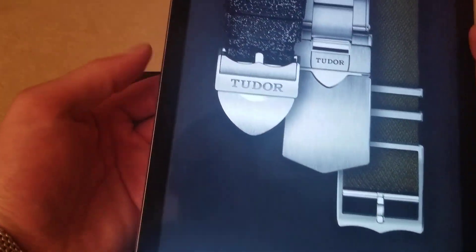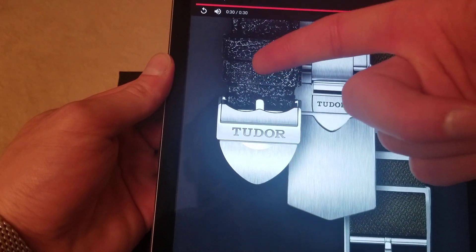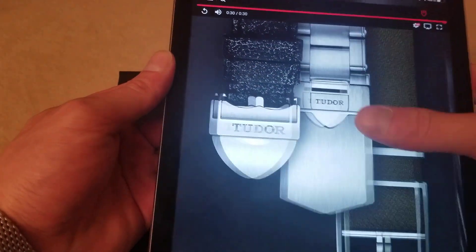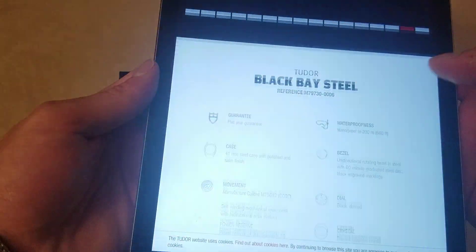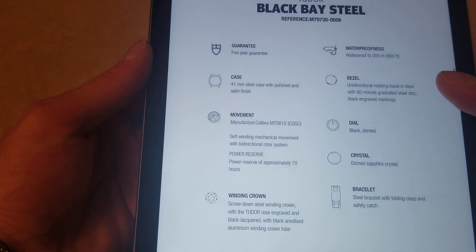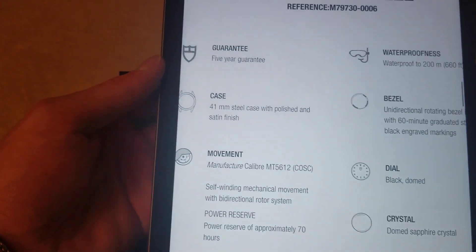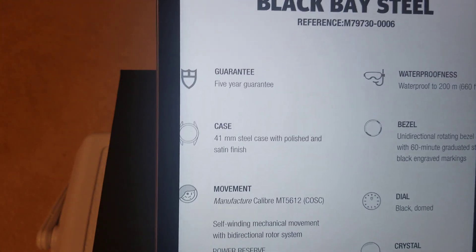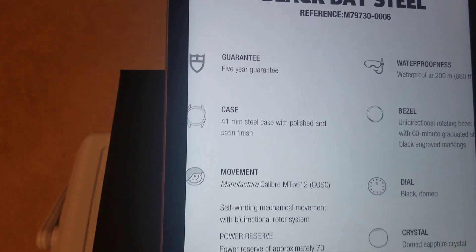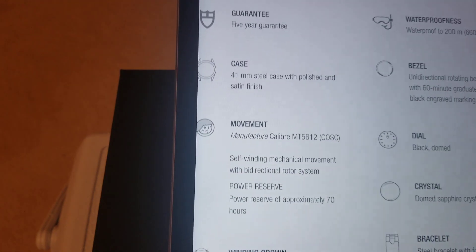There are a few different strap options — I have the steel on mine, but then you also have what looks like leather, and then a NATO-style option as well. Getting to some details that are going to be important in a few minutes: it does have a five-year guarantee on the movement, which is great. A lot of Swiss manufacturers are moving to the five-year guarantee — I believe that was started by Omega.